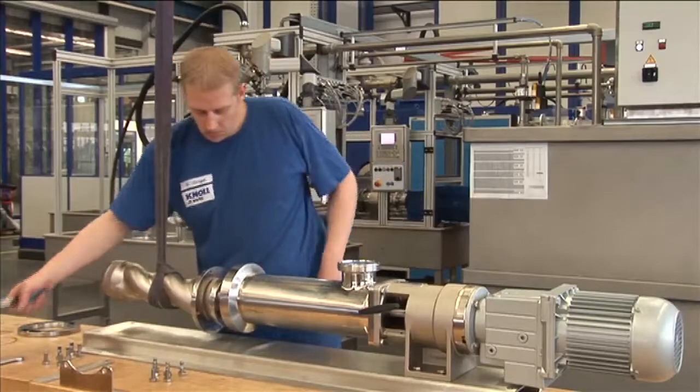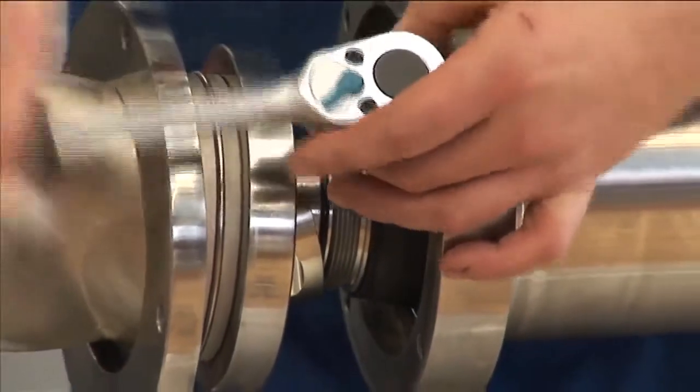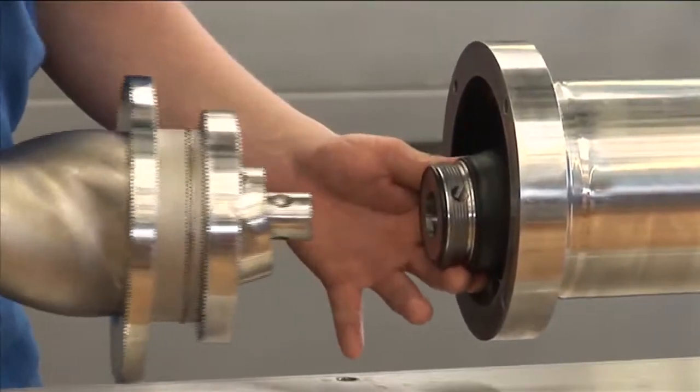After the ball screw connection is screwed on, the entire pump assembly consisting of rotor and stator can be removed completely from the joint.